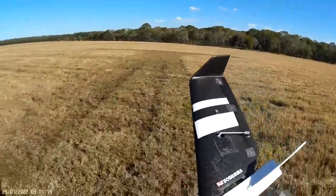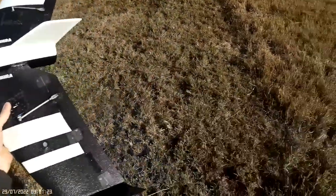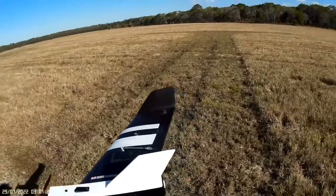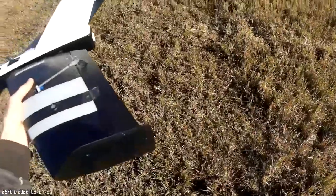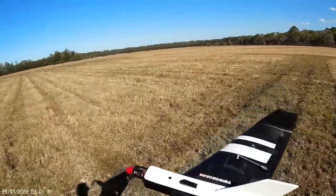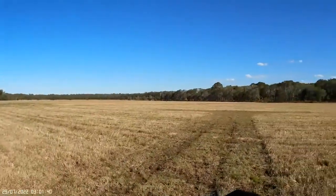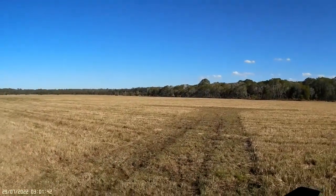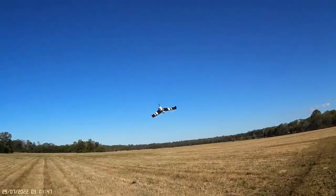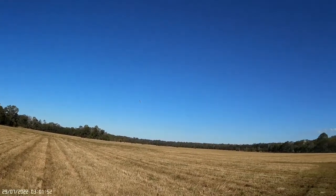Back again with Ramjet version 3. Just made a couple of trim adjustments — new CG, new throws, a bit more throws, got 80% on elevators now, less on the aileron. New 10 by 6 prop and it's feeling really nice. There's some kangaroos over there, let's see if we can buzz them. Here we go — a bit of turbulence from those trees but we're away.